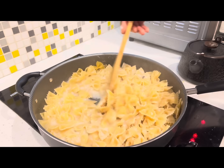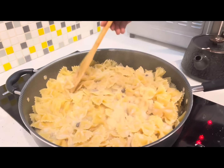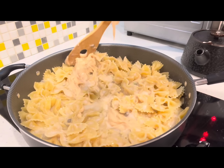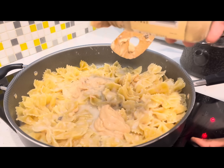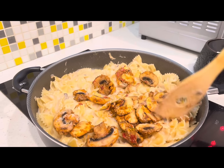Let's go in with our queso cheese. This is going to make the sauce pop with the cream of mushroom. Let's get it. Make sure you guys like, comment, and subscribe because I will be back with many more series.